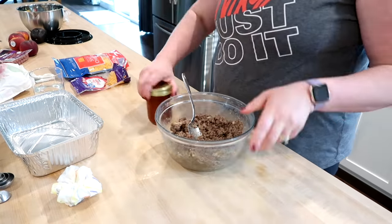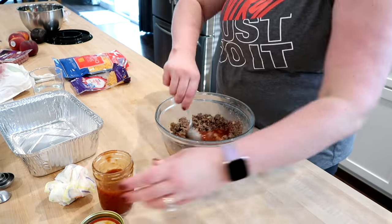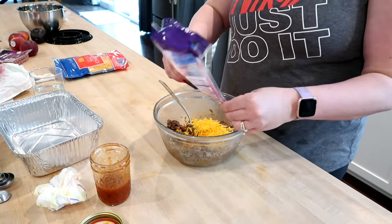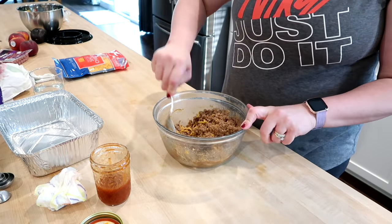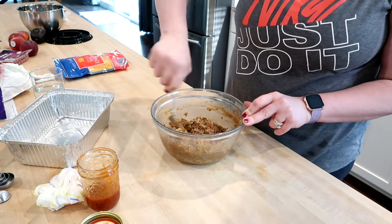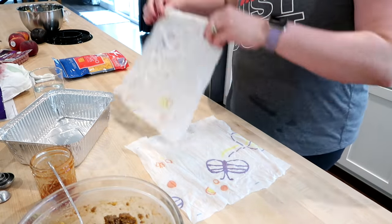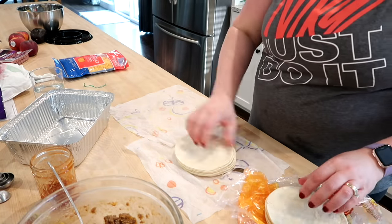I was actually making two trays of enchiladas. One tray was going to be for my grandparents — I've mentioned that I've been cooking for them because my grandma has been sick and not able to be on her feet as much. Every time I make something on the weekend, I think about whether I can make an extra one and take it over to them. I had some leftover taco meat in the refrigerator that I wanted to use up, and making homemade enchiladas is a great way to do that.